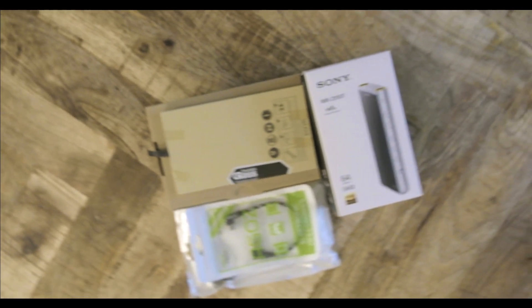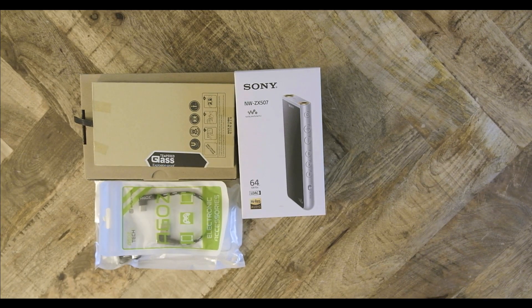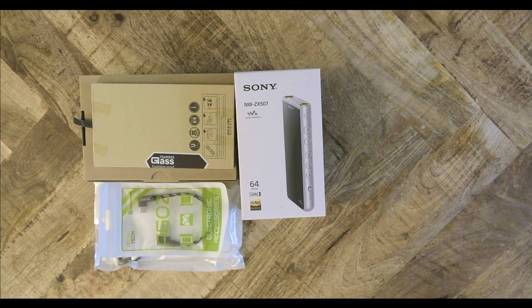You have to hand it to Sony. When they release a flagship product, they really do a terrible job marketing it in the Western world. You either have to be a Sony fanboy or stumble across someone mentioning the audiophile Sony product. The NW-ZX507 is yet another flagship Sony audio product aimed at audiophiles.